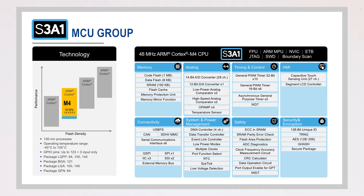The S3A1 uses the energy-efficient and high-performing ARM Cortex-M4 CPU core with floating point unit running at up to 48 MHz. With 1MB of flash memory, 192KB of SRAM, 8KB of data flash, and ultra-low power consumption, thanks to Renesas' proprietary silicon process.